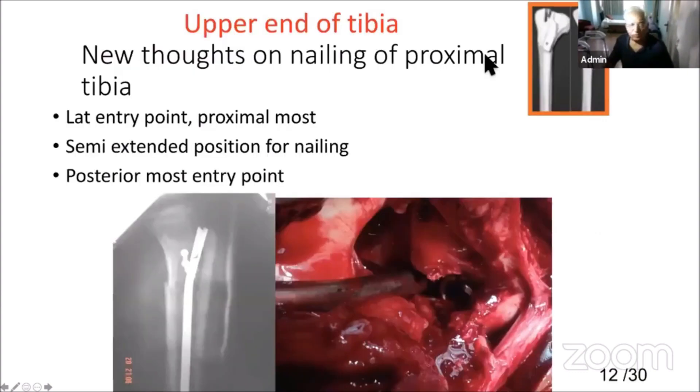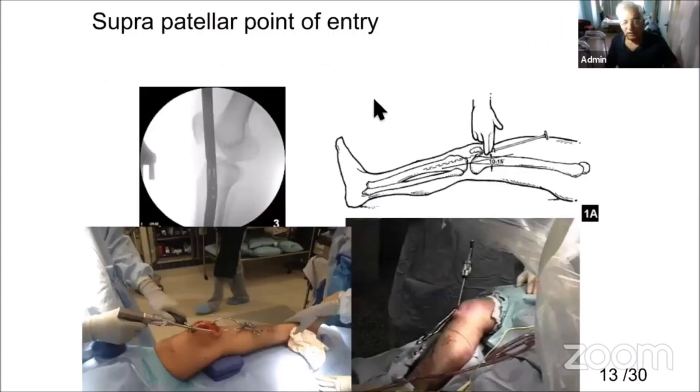Over time things have improved. New thoughts on nailing came into picture — intra-articular entry, lateral nailing, lateral entry point, proximal semi-extended position with suprapatellar nail, and posterior-most entry point — all these have improved nailing. Nailing has the key advantage when there is a skin problem or skin edema. But if anatomical reduction is not possible with nailing, do not hesitate to switch to plating.